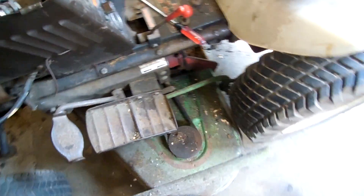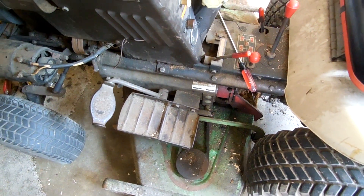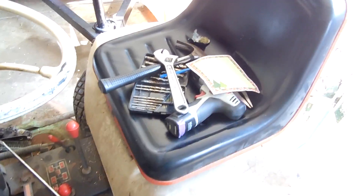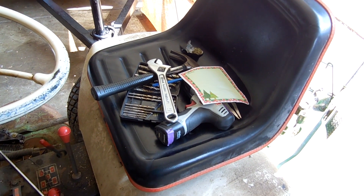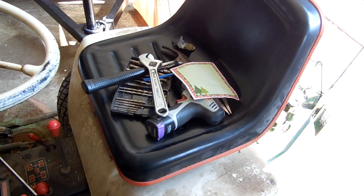I got a snowblower attachment for it — so a snowblower and mower came with it. Some of you Sears guys might recognize a seat like that. That is a Sears seat, and that's actually what was on the tractor when I got it.